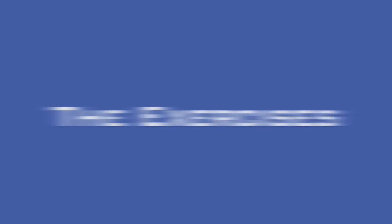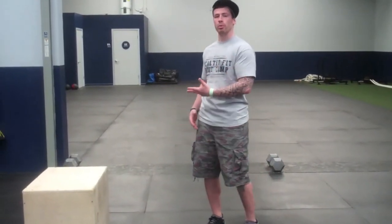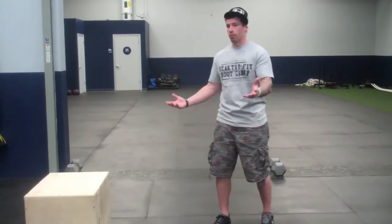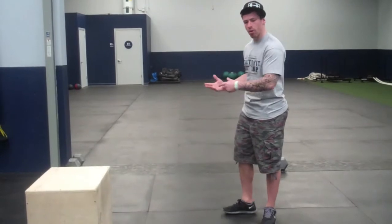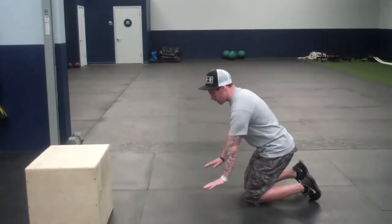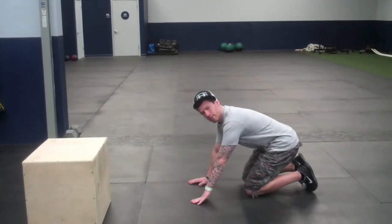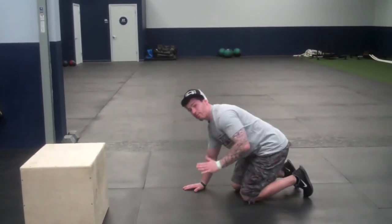Now let me show you the exercises. All right, four exercises. The first exercise we'll start with will be push-ups. Several ways to do push-ups. If you've seen some of the other workouts, I'm going to go over them again. For push-ups, ideally you want to be about shoulder width, maybe slightly wider with your hands. Do what you can from your toes.